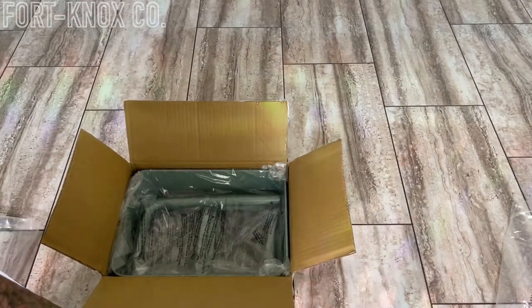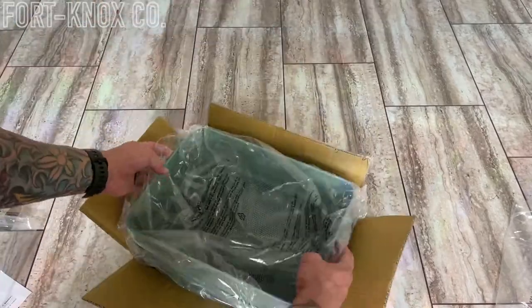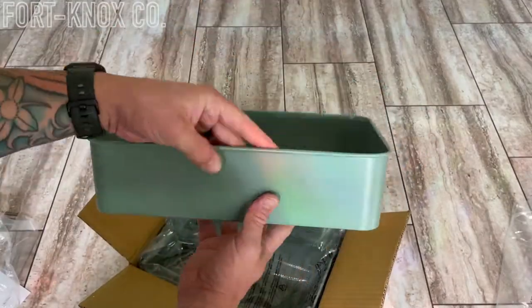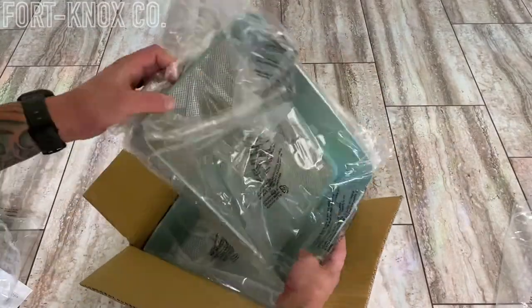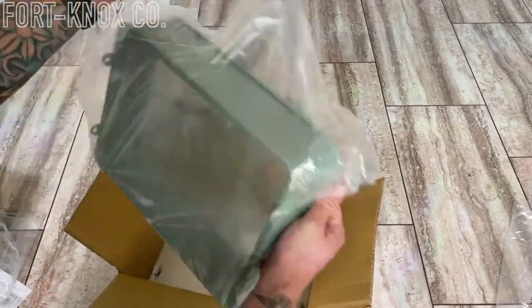Everything's packaged nicely — it all comes in its own little wrapper. These drawers are really cool. Again, feels like it's built well, some thick high-grade steel or metal whatever they make it out of, and it's packaged nicely. So hopefully it gets to your house undamaged.